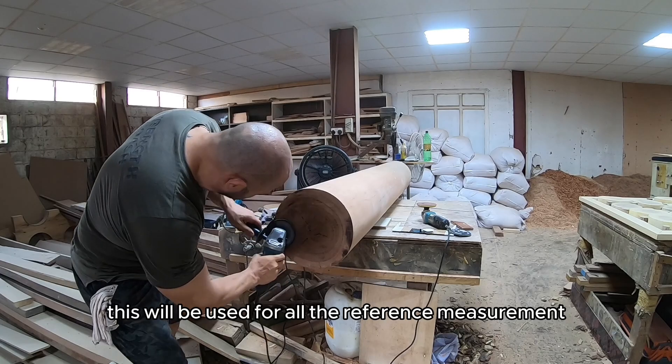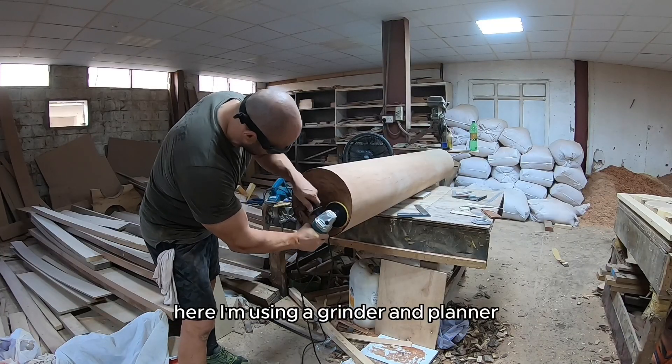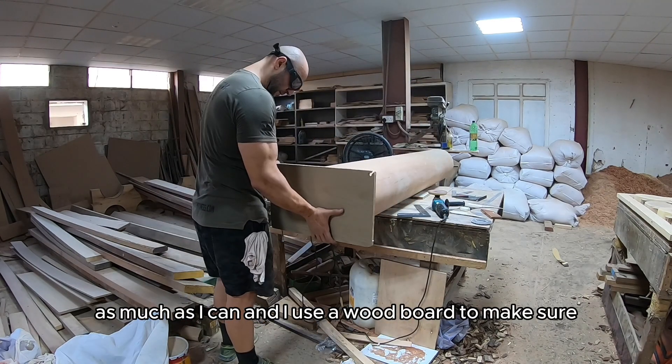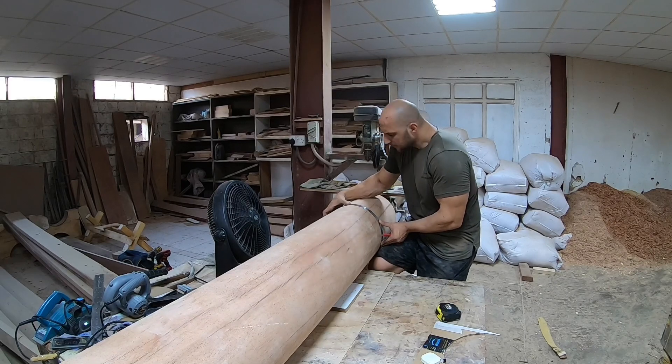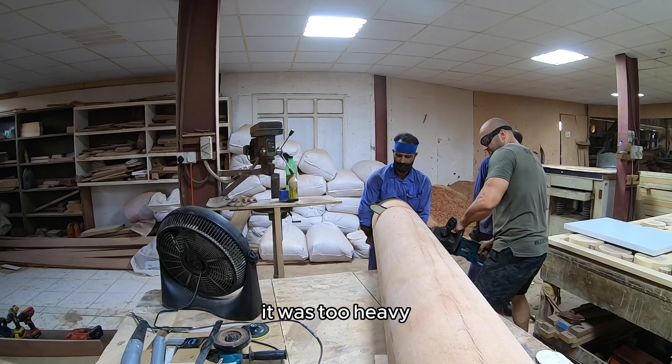This will be used for all the reference measurements and to put the end plate. Here I'm using a grinder and a planer to get the surface straight as much as I can, and I use a wood board to make sure it's almost 90 degrees and flat. After that I had to measure from that surface and cut the log — it was too heavy.